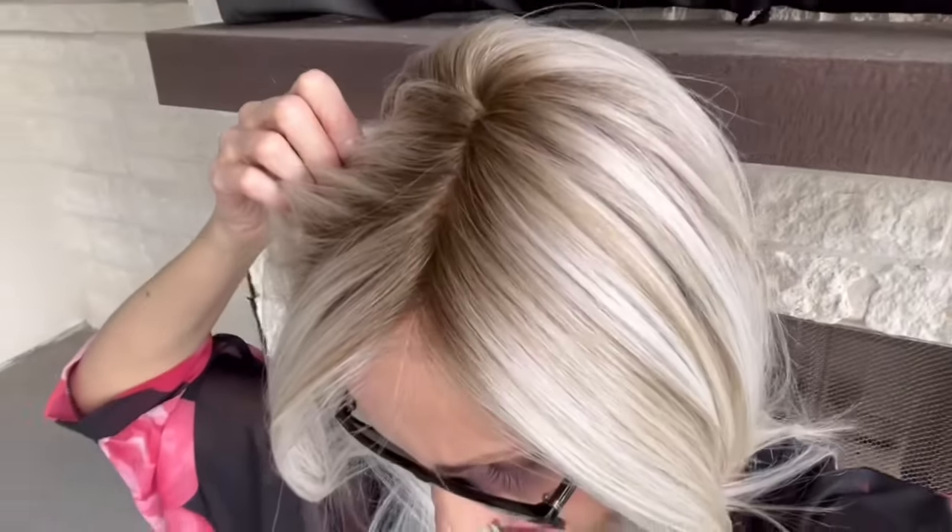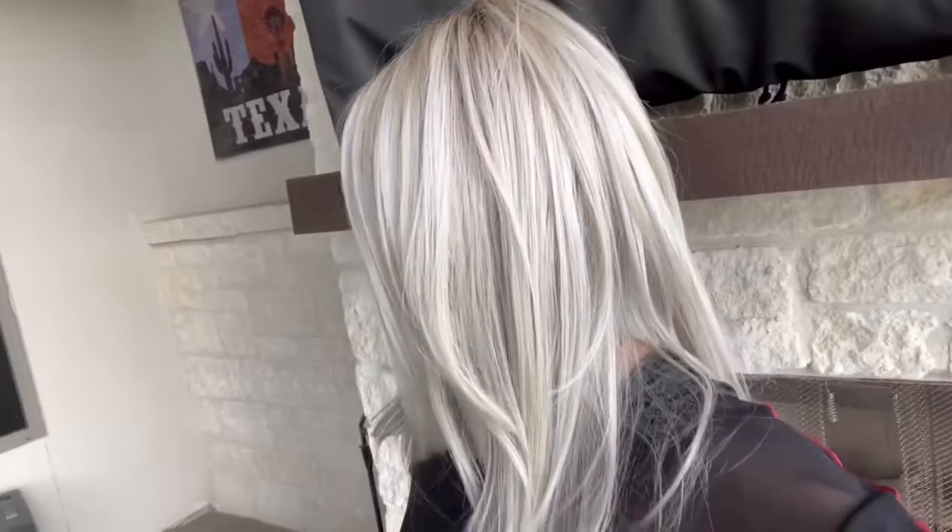Here we are outside with metallic blonde rooted. As you can see, you see how light that root is out here — it's really not as dark as it looks inside. So there's your lace, and here's that silvery color on the underside. So pretty. Overcast skies, so here you can really see the platinum, and then there's that silver. Ash brown rooting. Nice front.